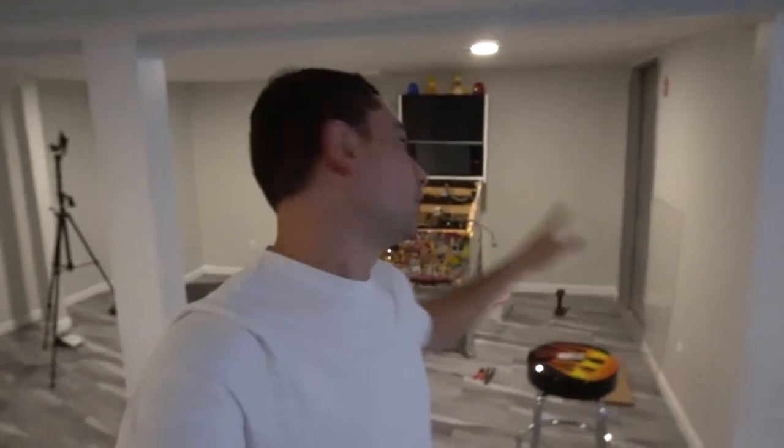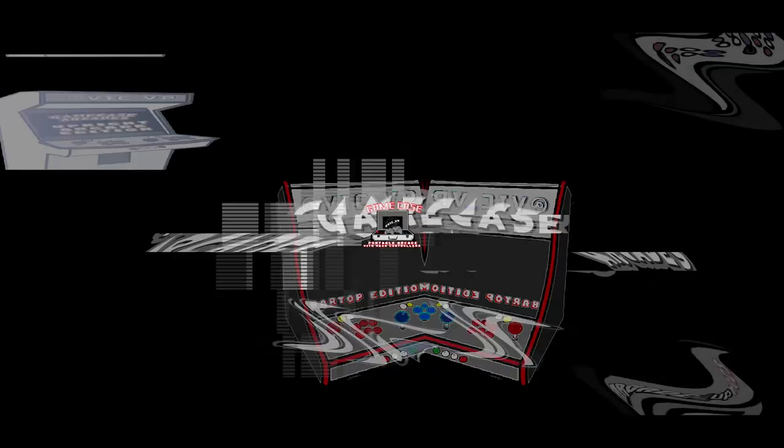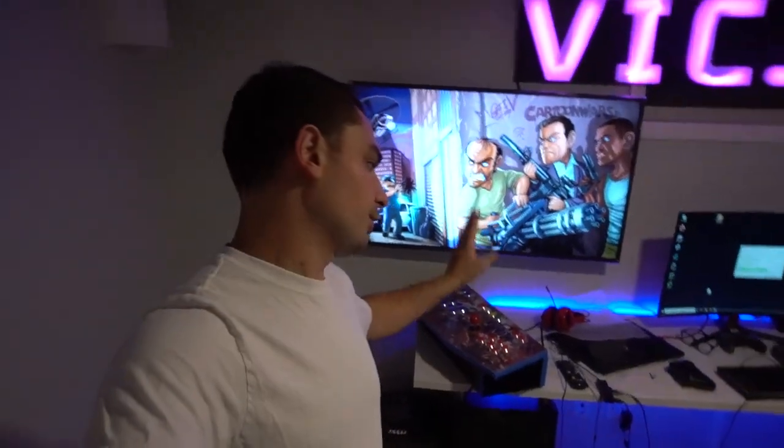What's going on guys, VicVP back — one of the Game Cave Arcades videos, chilling out in mission control working on some pinball videos. But I just got a control panel in from a customer. He needs some help. Cowabunga, let's kick shell! So on this one we're gonna fix this control panel.